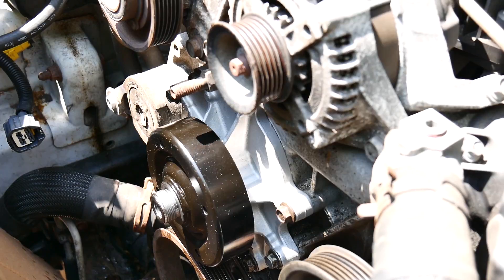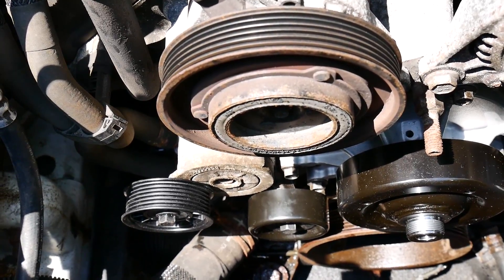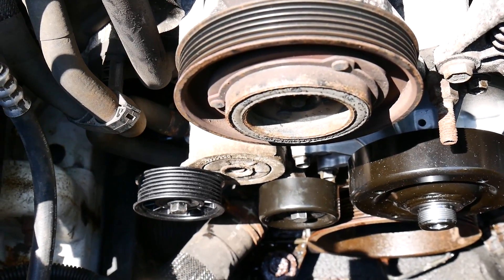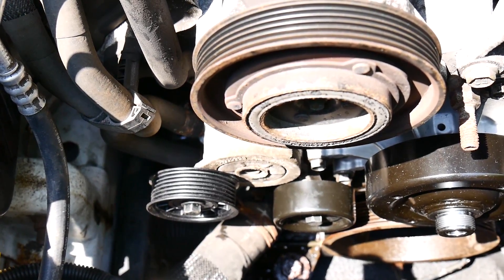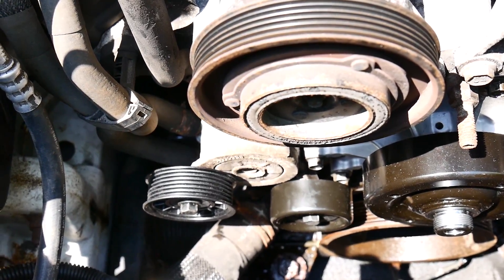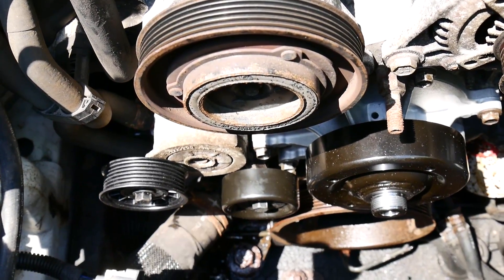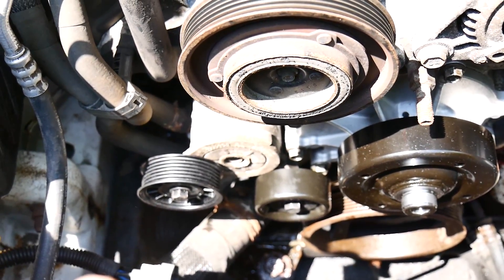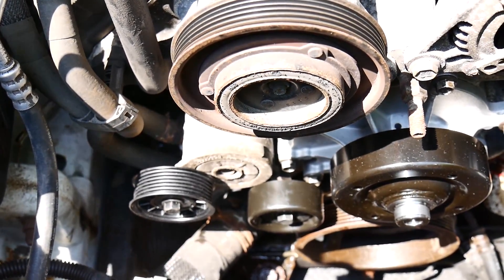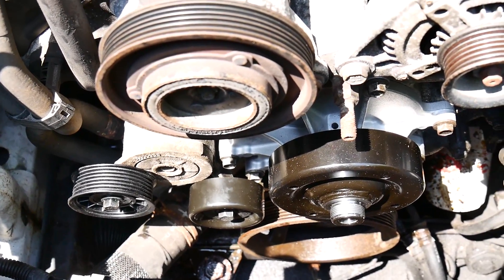Everything's all torqued. I got the two idler pulleys back on — I did replace those. They were a little noisy but nothing serious, but since I'm already in here it was another 36 bucks for the two — no big deal. I torqued those down; spec calls for 24 foot-pounds. I probably went a little heavier on those because I don't want them to loosen up.